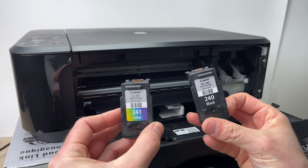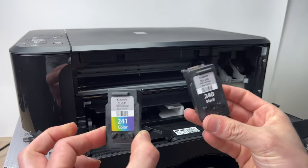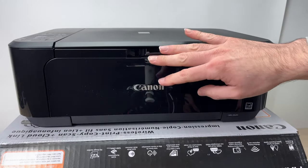In this video I'll show you how to install the Canon ink 241, which is the color one, and the 240, which is the black only ink cartridge, inside of your Canon printer.